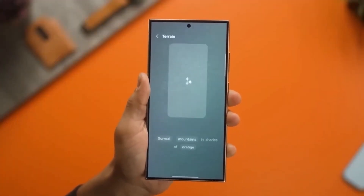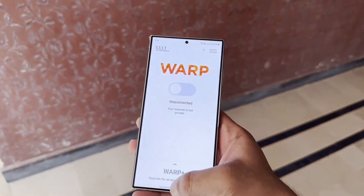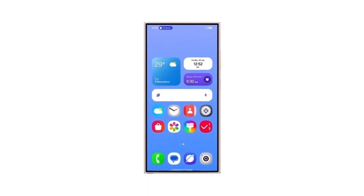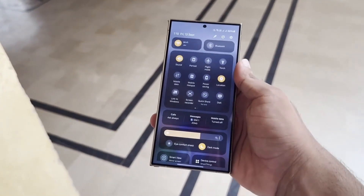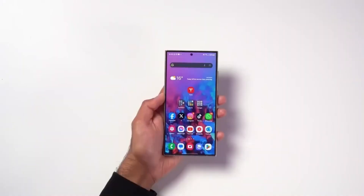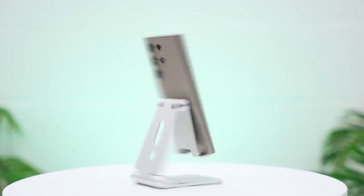According to leaks, One UI 7.0 will feature a significant UI design overhaul. Samsung is going all in with fresh stock app iconography and a revamped interface. One of the most noticeable changes could be the new two-page quick panel layout, which makes it easier to access more features without cluttering your screen.